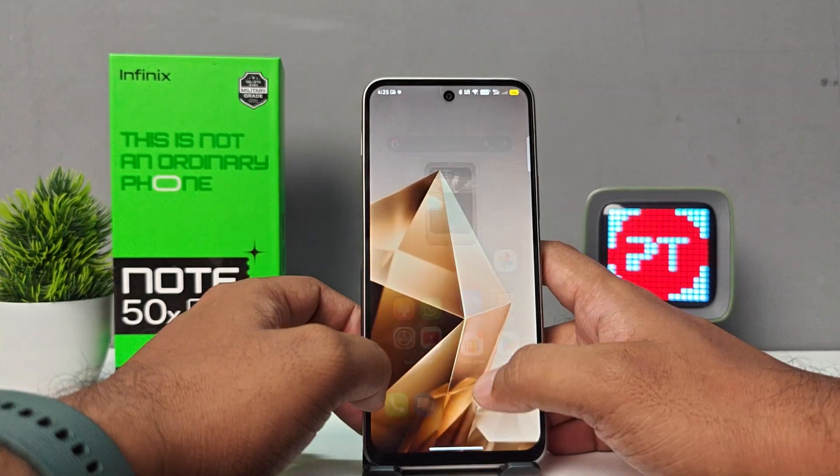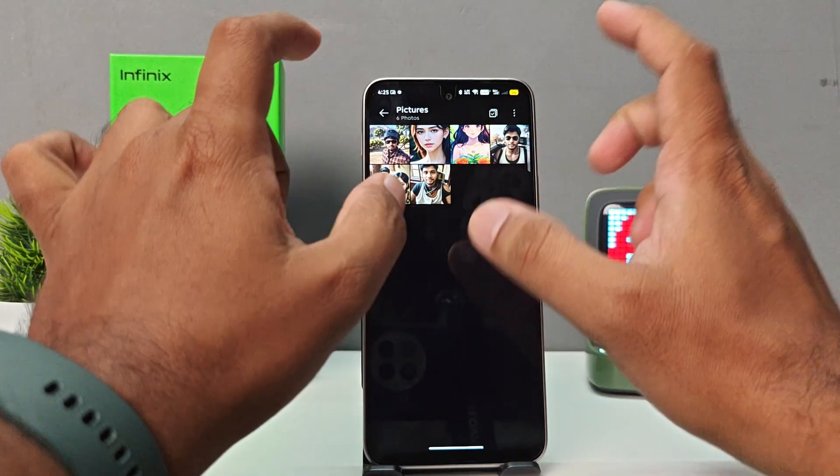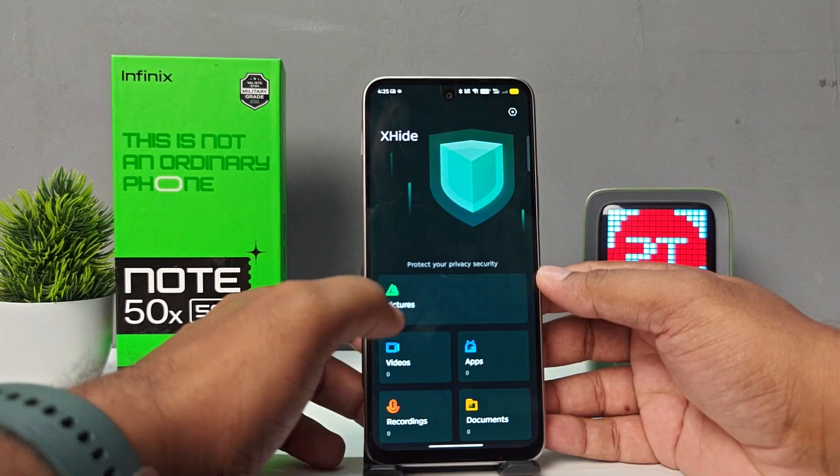The pictures are now hidden. Go to the main gallery and you can see the same pictures are not available there anymore. If you want to unhide them, you need to go to X Hide again and choose Pictures.